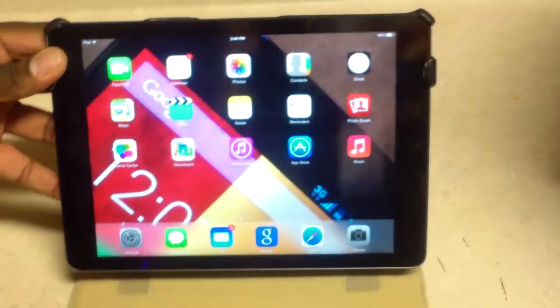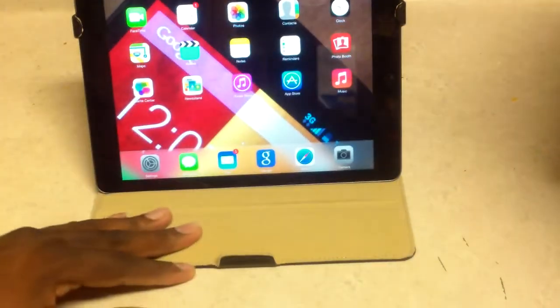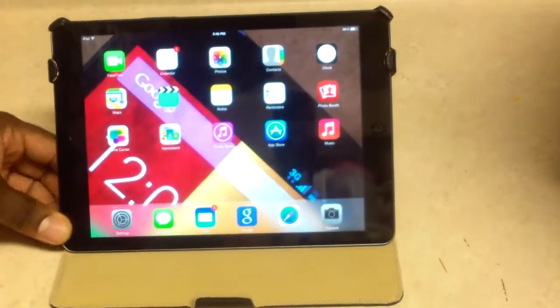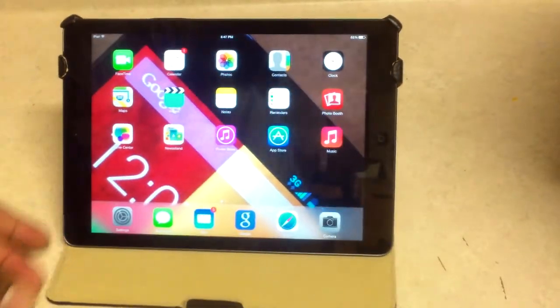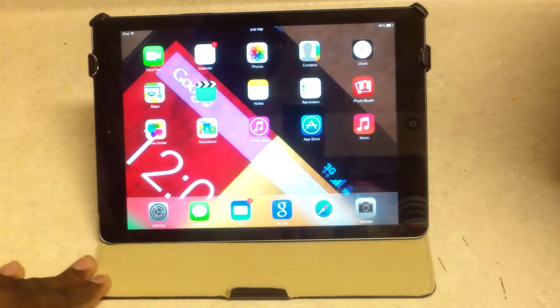If you want to use it as a stand, the grooves are on this side. You pop here and here, leave the top portion in, and you can set it how you want. There are two different settings as you can see. This is a really nice case for watching movies or just surfing the internet.